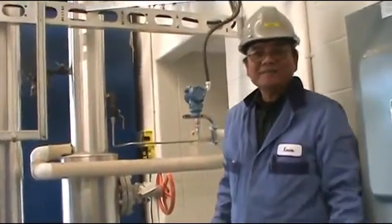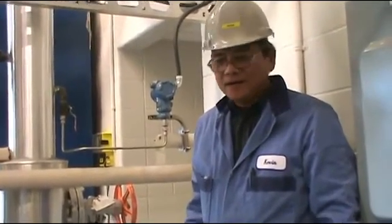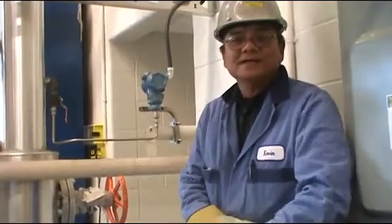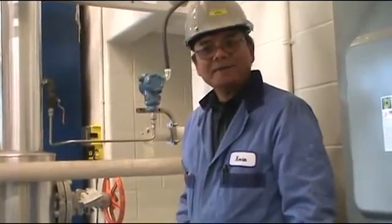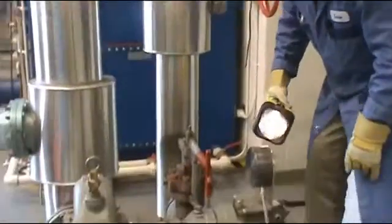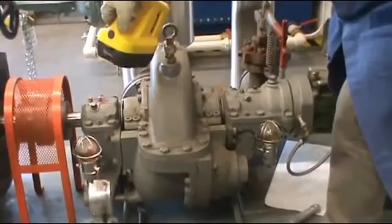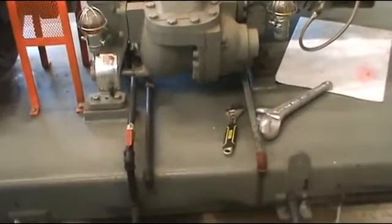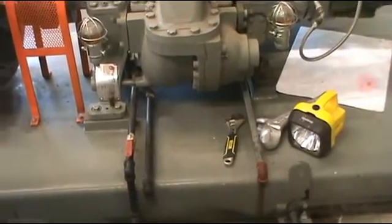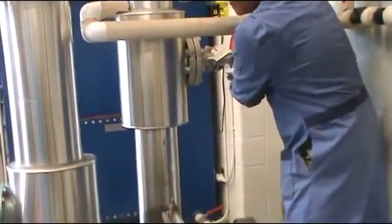Hi, my name is Kevin. Today I'm going to show you how to start a steam turbine and put the load on. Before we start, we have to put the auxiliary equipment on first — that means the condenser, the cooling tower, and the water pump. We also have to make sure the governor oil is okay, the bearing oil is okay, and the turbine drain has to be open to let the water out.